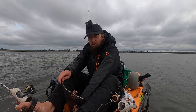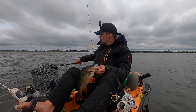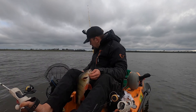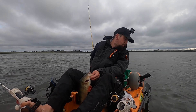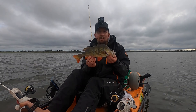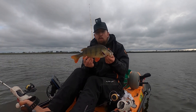Got to be 40s. There you go, guys — absolute beast of a redfin. That's made my day. It's actually made my week — my week's been pretty crap, actually.